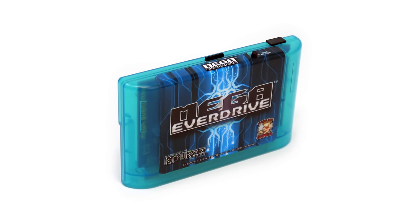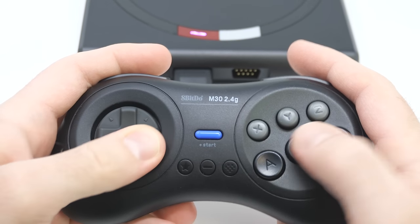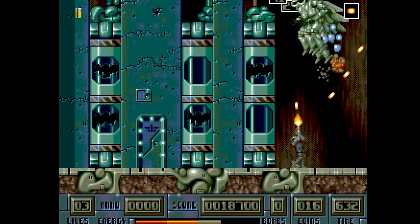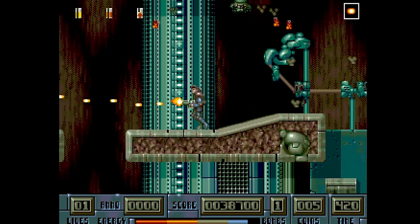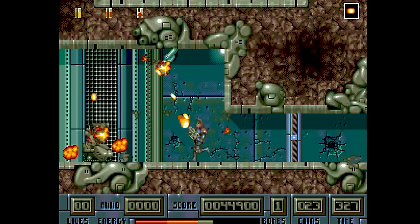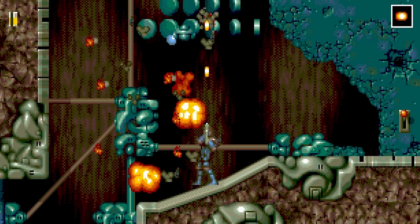That includes the Mega Everdrive from Stone Age Gamer and Krikzz. Sometimes this cartridge doesn't work on certain clone systems because of its use of a micro SD card at the top, but on the Mega SG it works flawlessly. One more cool feature is a built-in copy of Ultracore — a game that didn't get released back in the day for various reasons. For the very first time, there's an official copy running internally in the Mega SG. You just select it from the main menu and you're playing a lost game. Compared to the game included with the Super NT, Ultracore seems to have more interesting graphics and tighter gameplay. Regardless, it's included on every Mega SG sold, so it's just a nice thing to have.